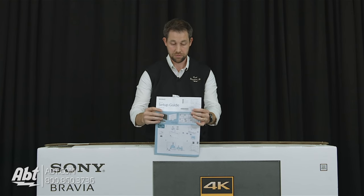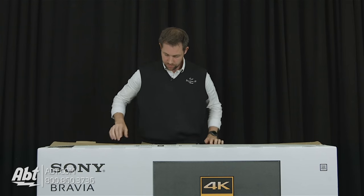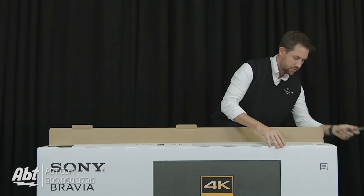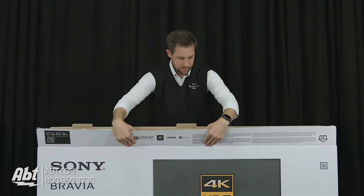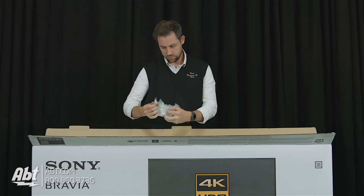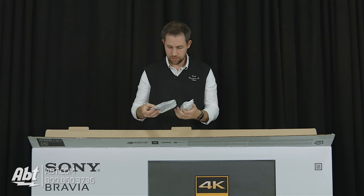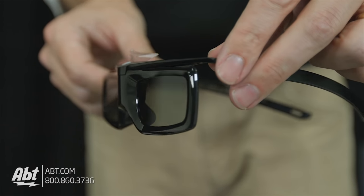We'll take a look at those in just a minute. And get our scissors back here, cut through the tape over here and on this side. So up on the top here we've got some accessories — 3D glasses. Those come taped on the top of the box here in their own little package.